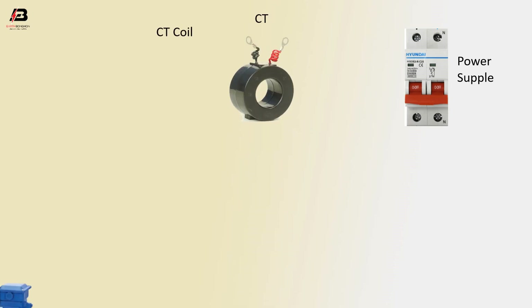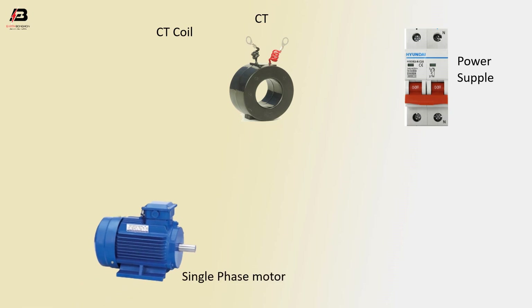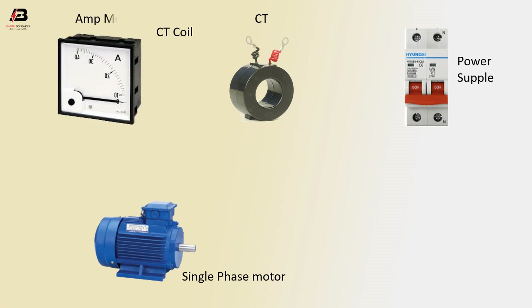Use a single phase motor, water motor, to connection the CT coil to the ammeter, so the ammeter to CT coil can count the amperage. First, positive line to MCB circuit breaker, to positive line to CT coil.